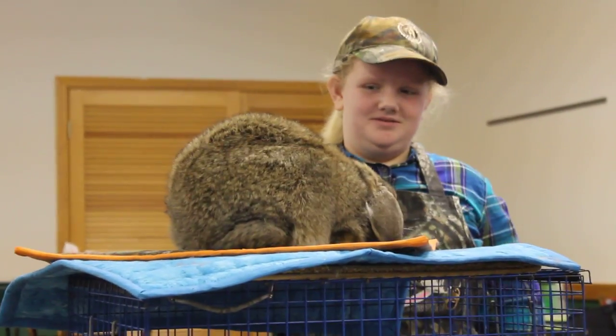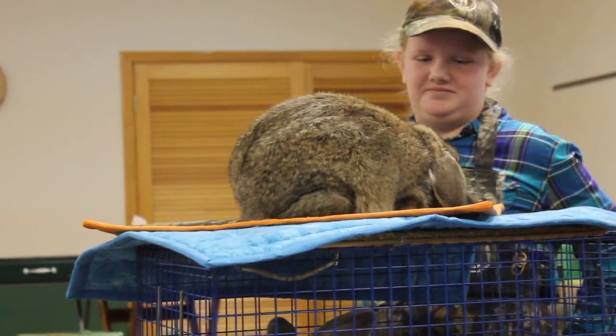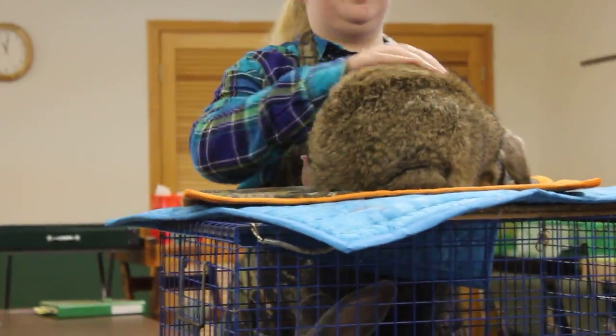What color is she? And what's important about the agouti colors? Olivia, do you know? Go up there and blow on her fur and tell us what you see.